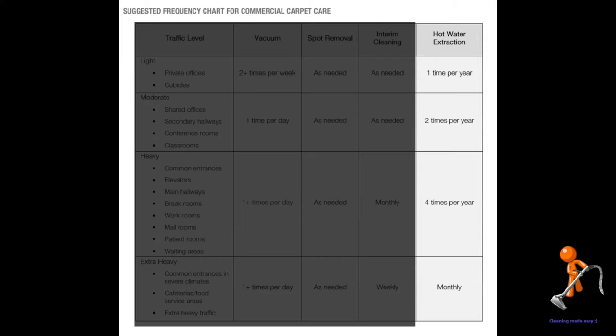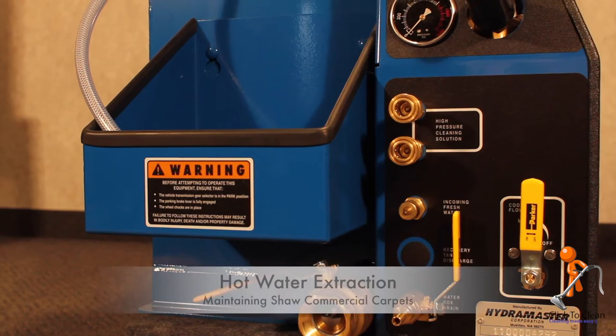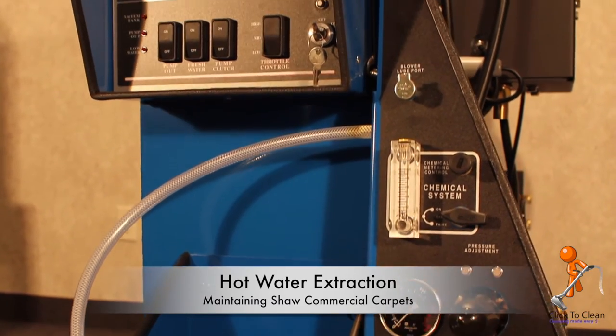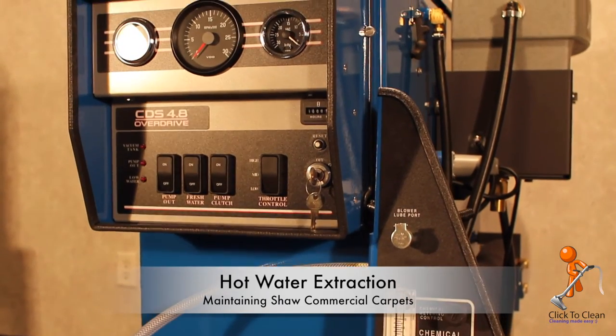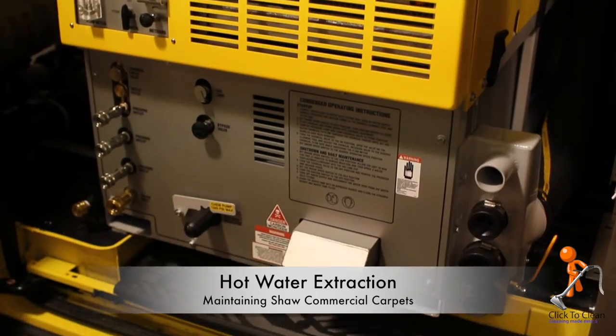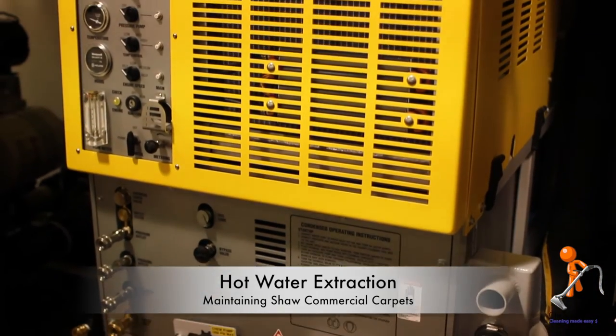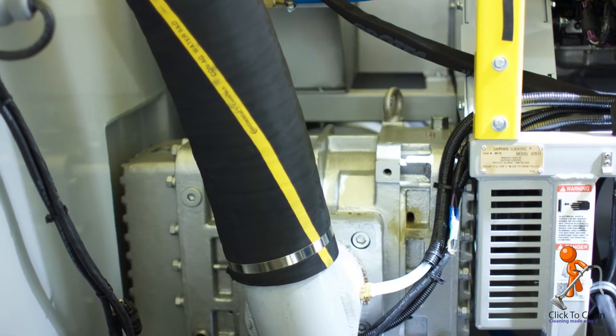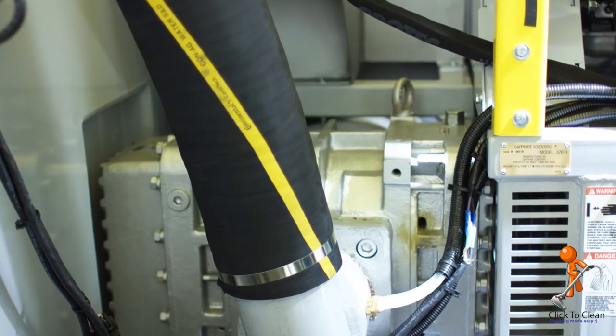Hot water extraction, sometimes referred to as steam cleaning, is the proper way to do a real deep clean of your carpet. Truck mounted cleaning machines have their own engines or run off the engine of the van. They are superior in almost every way to portable cleaning extraction machines. Because of the great amount of suction and heat these machines can produce, they really are the best way to clean.